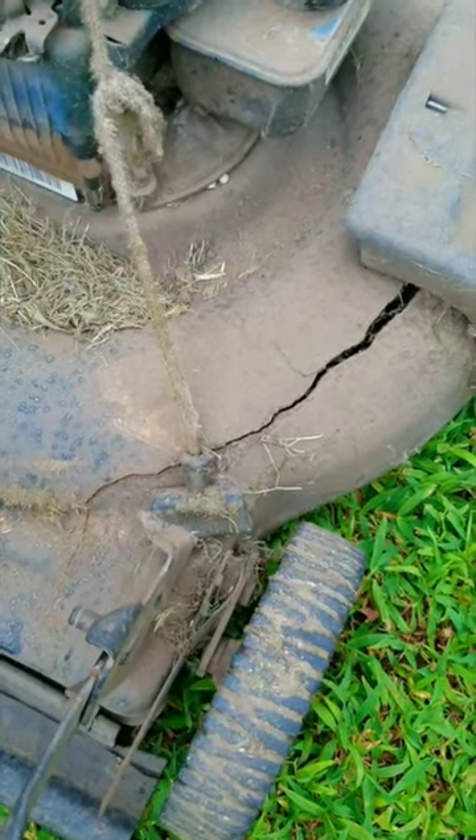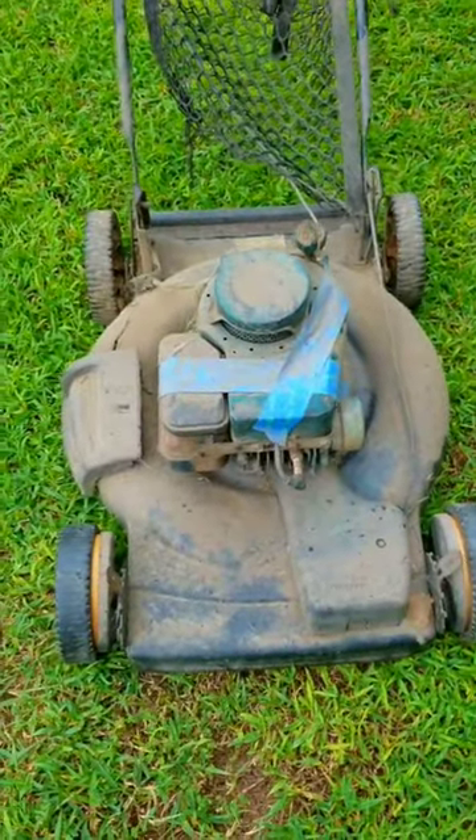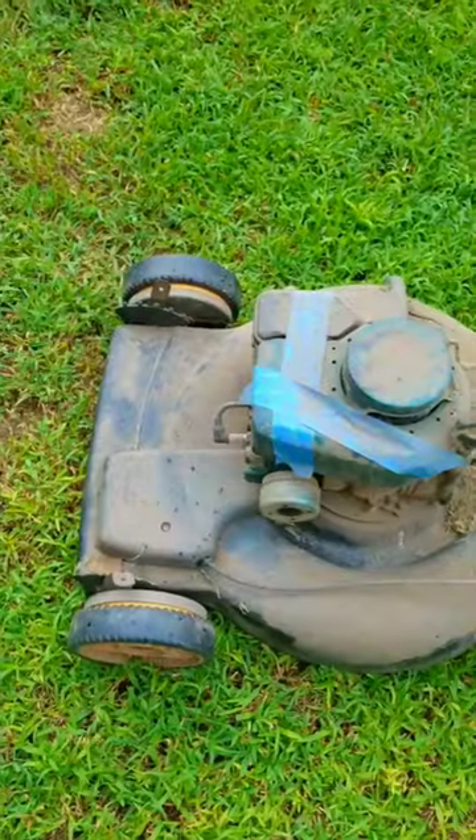So I picked this mower up last summer and this was the condition it was in when I found it. I haven't done much with it since and to be honest I'm really scared to do anything with it because it's pretty much a death trap. Now up until this point I've cleaned it up, found out it has the ability to run, and I've taken the pull handle off of it to use on a different project.